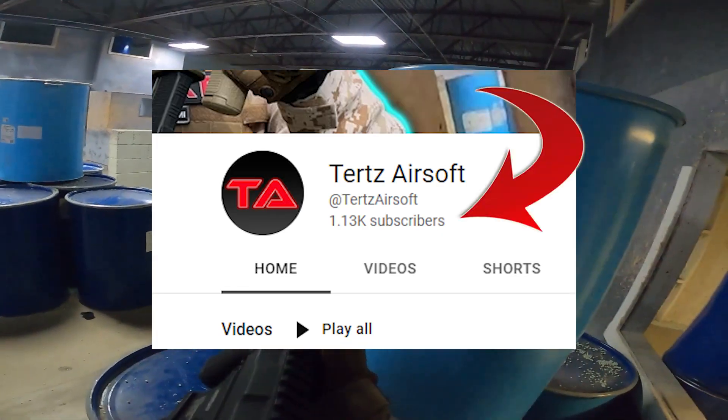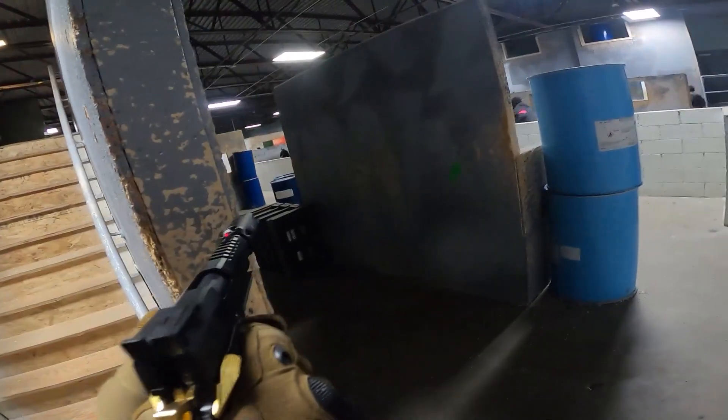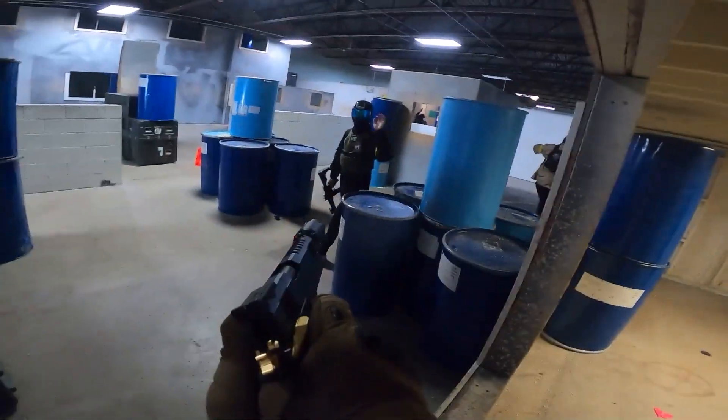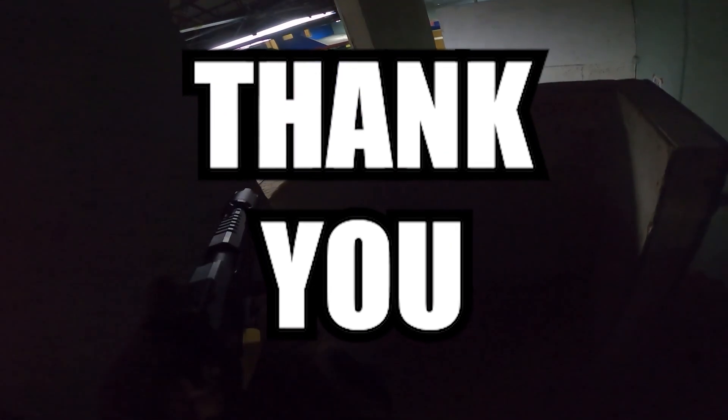I can't even begin to tell you how much this means to me. Being a content creator has been a dream of mine since I was about in the second grade, and to see the channel grow so much has been a dream come true. So just thank you all so much. I love you and I can't wait to continue to make videos for you guys.